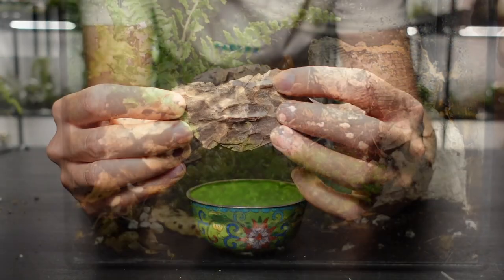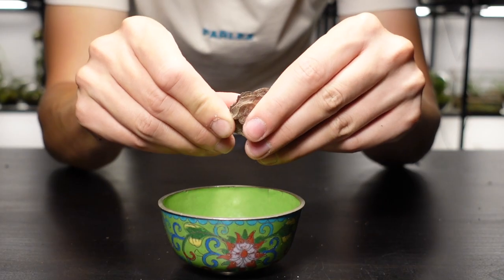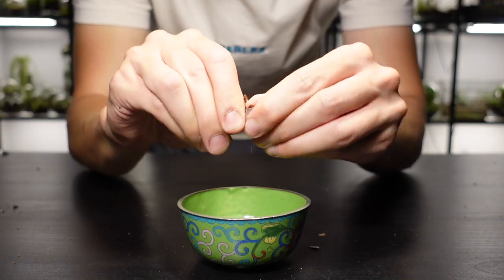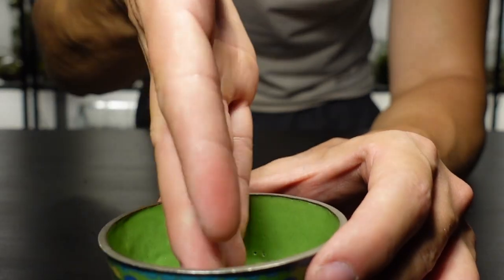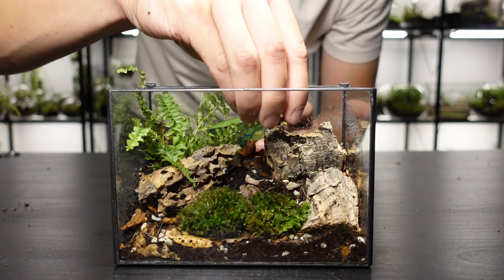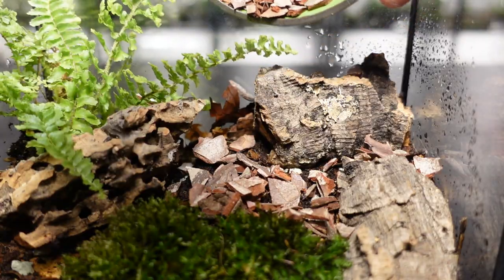I mentioned earlier that I added leaf litter because this terrarium is bioactive, and on a walk today I found this piece of pine bark which will be a great addition to the scene. I won't add it whole — rather I'll break it into smaller pieces and use it to cover any open areas of substrate. Breaking it down will also quicken the decomposition time.